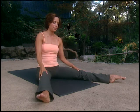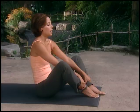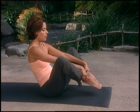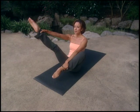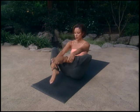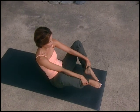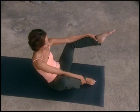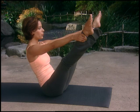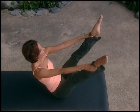Let's go on to the open leg rocker preparation. Bend your knees in and place your hands on your ankles from the top — thumb inside, four fingers outside. Round back a little bit to engage your powerhouse. Scoop that belly inwards and upwards. Maintaining your balance, inhale and straighten your right leg; exhale, bend it in. Inhale, straighten the left leg; exhale, bend. Try both legs together — inhale, hold. One more time, inhale, draw the legs together; inhale, open; and exhale down.